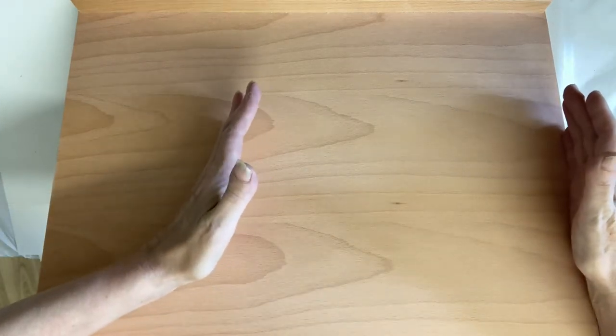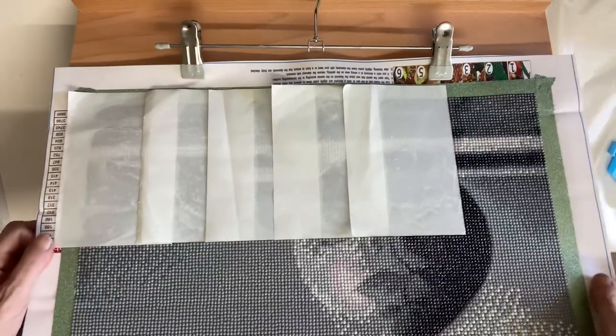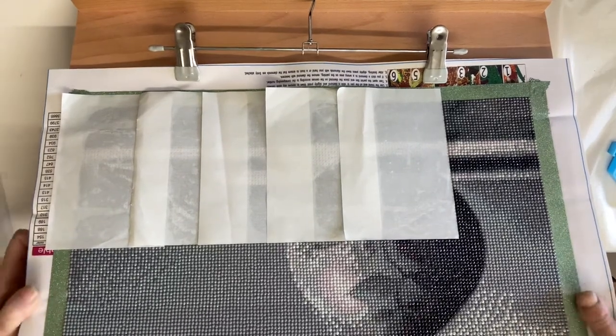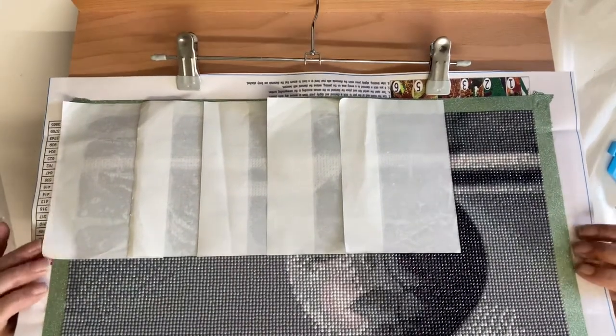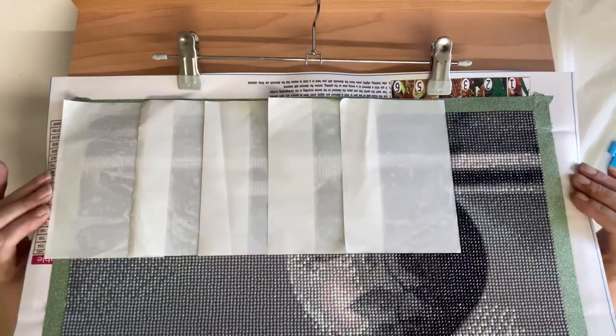I'm going to try it and see how it goes. The one I had before, I had about this much space, so this extra room is going to be amazing for me. I'm going to get down my grey vase canvas, which is what I'm working on at the minute. And as you can see, the whole canvas doesn't quite fit on, but this bit — that's all I've got left to do — does fit.